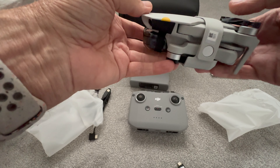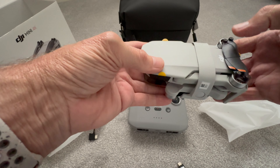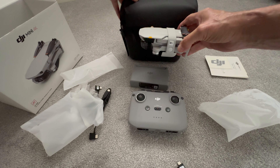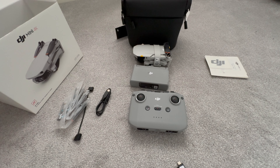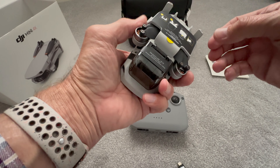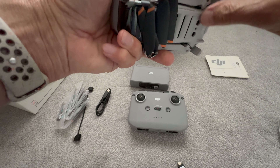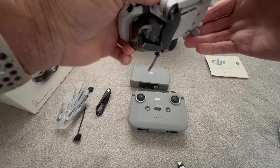This is the charging hub, containing two batteries. One battery is in the drone.